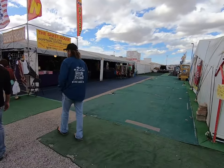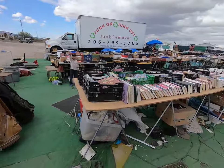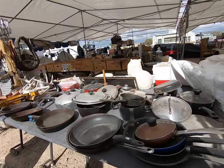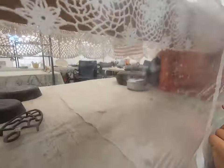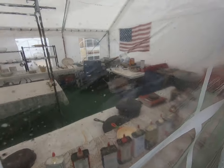We went to Quartzsite. There are all of these tents and things where people sell all of these different trinkets and kitchenware and whatever you can possibly find. But we didn't have much luck. While we were there, we did find one tent that seemed to have a few Dutch ovens I could use, but they were closed. So we're going back today. We're going to see if we can find one and hopefully we leave with a Dutch oven.